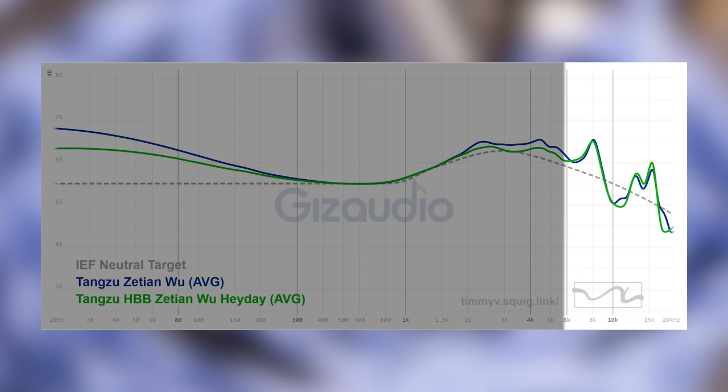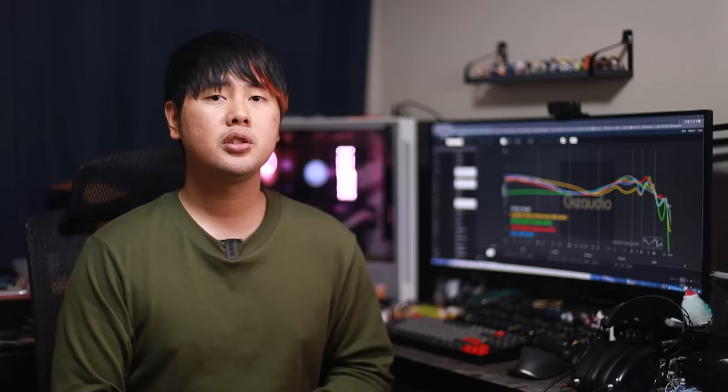Speaking of ear tips and getting the perfect seal, did you know that a deeper insertion depth can actually help improve the overall quality of the treble? Not always, but from my personal experience, it helps improve the treble quality way more times than it does the opposite. The deeper the insertion normally gets you smoother treble and also better extension. Take a look at this Seixin Wu Heyde edition and see how a deeper fit affects the overall treble — it is much smoother and better extending than a shallower fit. So when picking ear tips, try to pick ones that allow you to insert your IEMs deeper into your ears.